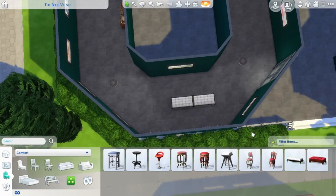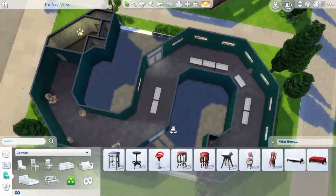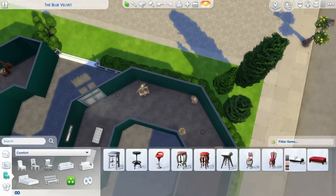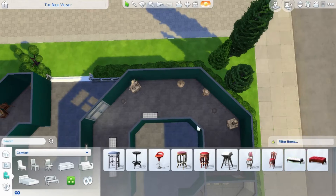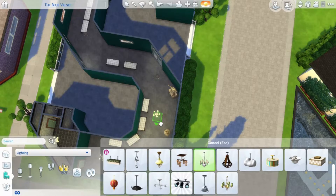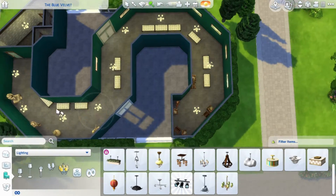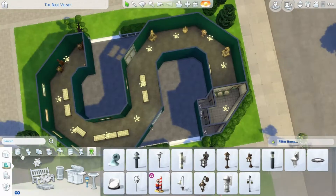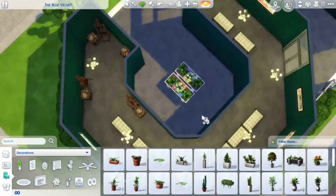Then I moved on to the seating for the guests of the museum so they can look at the paintings without standing the whole time and relax a little bit. I did that for the paintings but also for the sculptures — for the paintings area I put the sculptures in the middle, and for the sculptures area I put the seating against the wall.